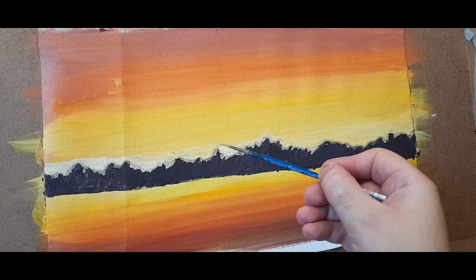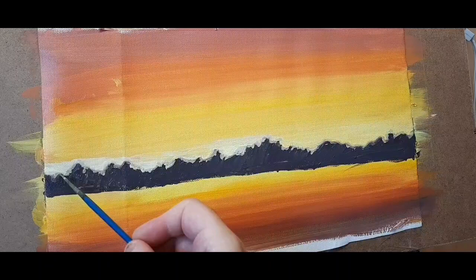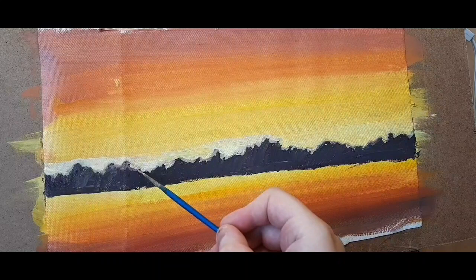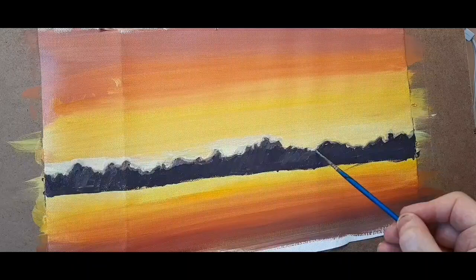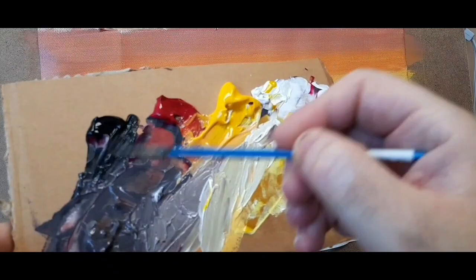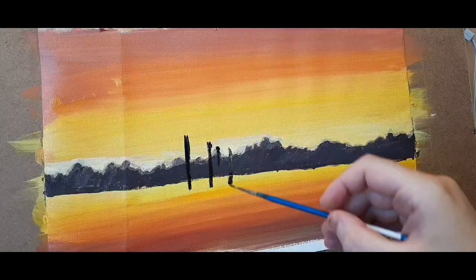Then I mixed a lighter gray and softened the edges of the greenery of the trees. I softened these edges and painted in more of that bright light — white and yellow — connecting the sky to the trees in a softer, more integrated way, so it doesn't appear like a paper cutout. The reason to soften the edge is purely observational.